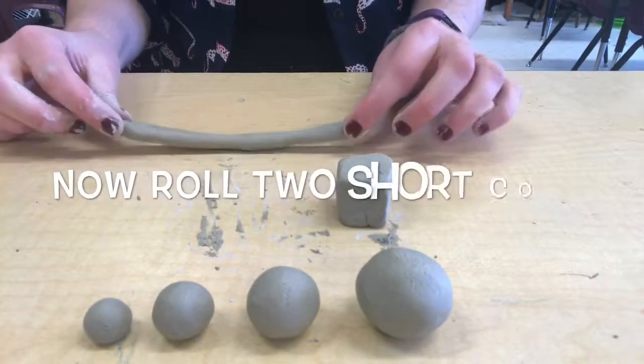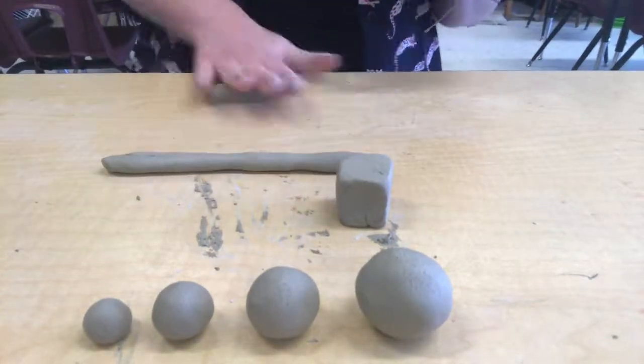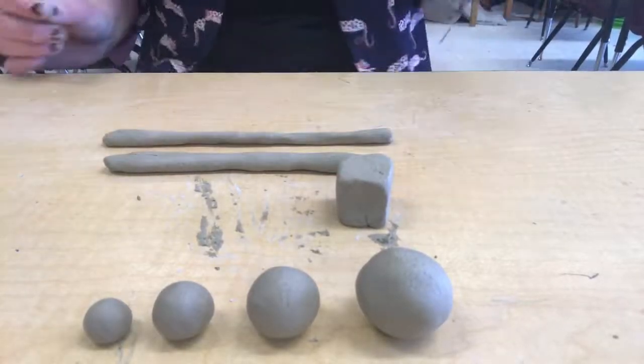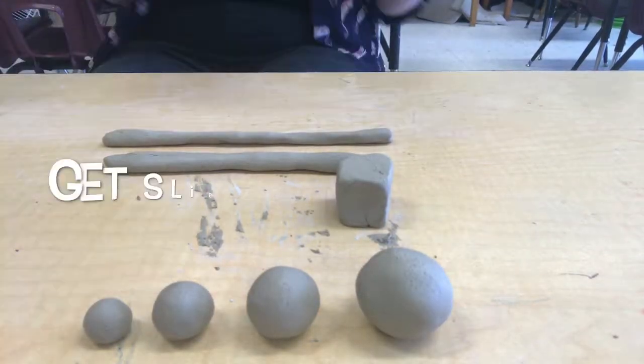Your next job is going to be to roll two shorter coils. We'll be connecting these after you're finished rolling them. Once you're done rolling them, get up and get a cup of water for slip. Make sure you don't fill it up to the top, only to the black line. And grab a couple of clay tools.